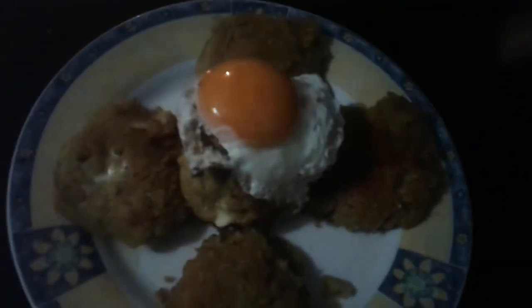Espero que les haya gustado. Que le den like, que se suscriban, que comenten. Nos vemos en una próxima ocasión. Buen provecho. Chao, cositas y cositos. Adiós.